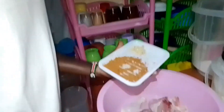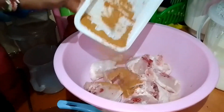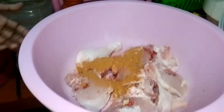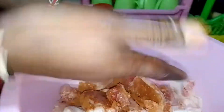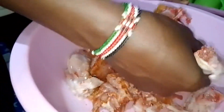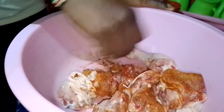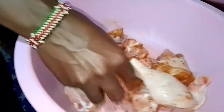So guys, I've mixed up my spices and what I'm going to do is add them to the chicken. I'm going to use my bare hands to mix. I'm done with mixing up the spices with the chicken.